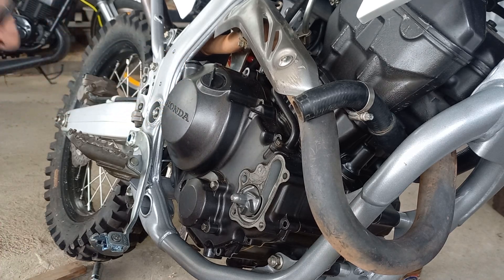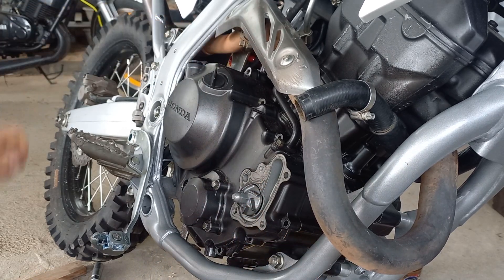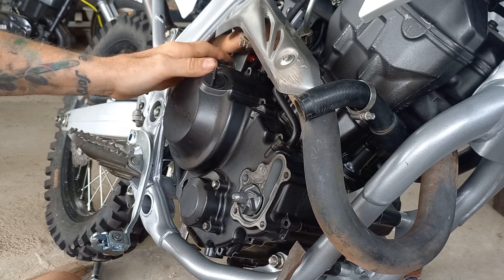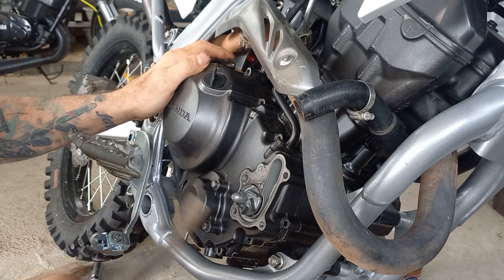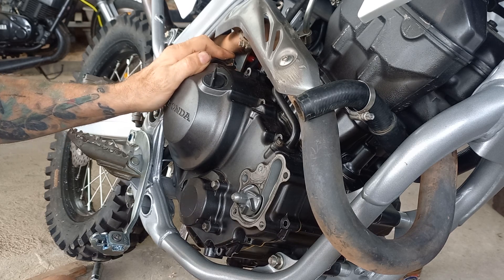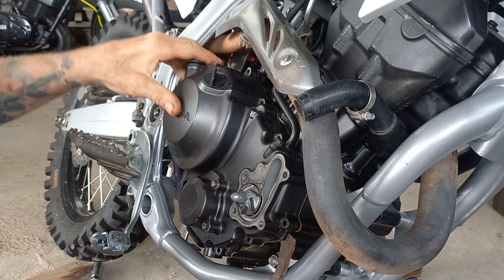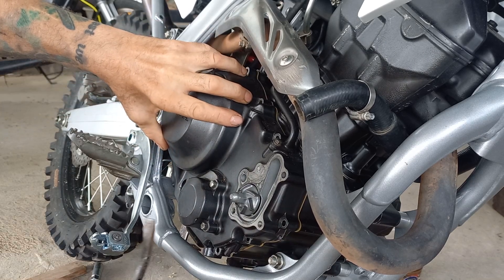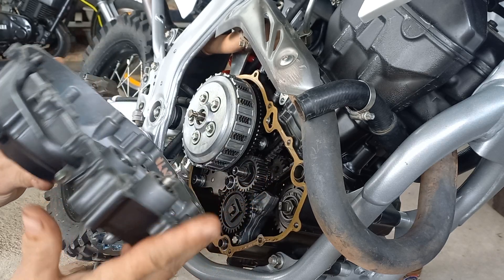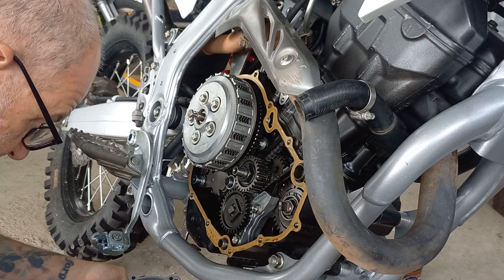With all the bolts out, if you rotate the clutch arm sometimes it will just ping off the front, but not this time. So what we'll do is very carefully — there's a pry point there, and there's a not-easy-to-reach one in there, so we'll go for that one. Just give it a touch — it does feel like it's ready to fall off without much effort at all. So here we go. Cover's back off.